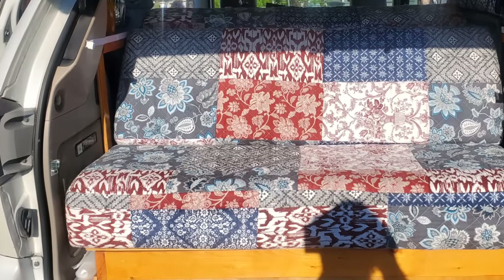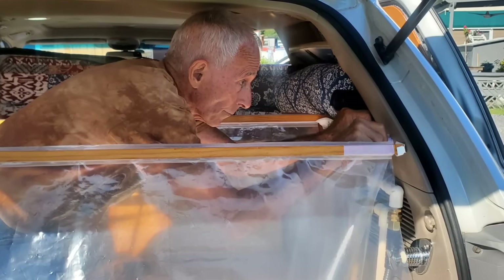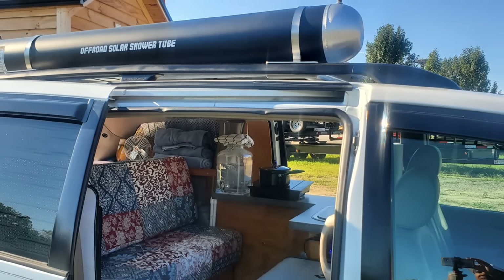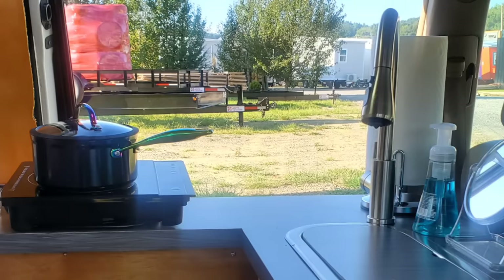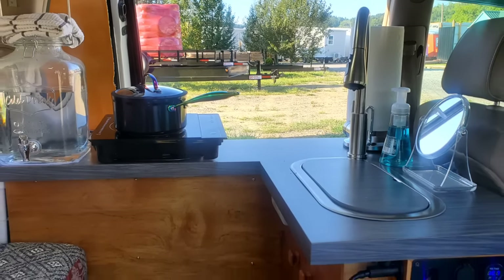Welcome to another episode of Glorious Life on Wheels. Today you are going to see a DIY minivan build that will absolutely blow your mind. It has everything you could possibly need — a beautiful tri-fold custom bed with a shower underneath, a solar hot water tank, and hot and cold running water, and so much more.